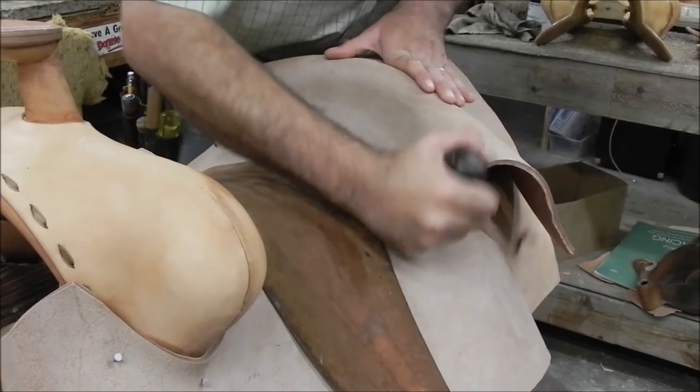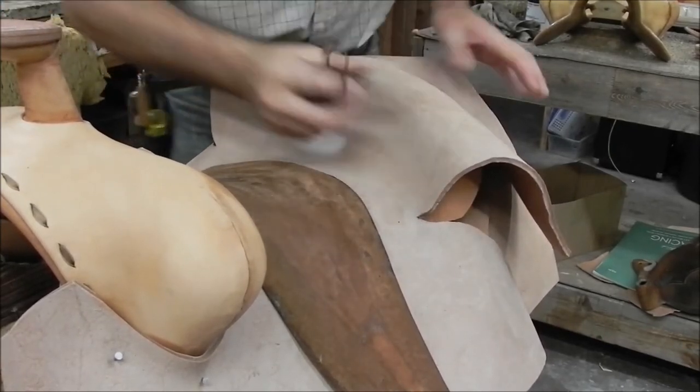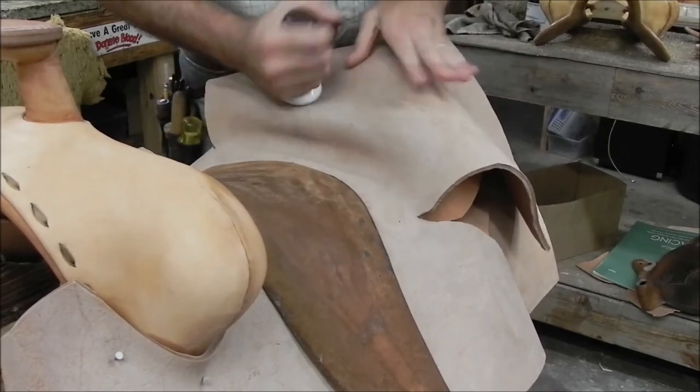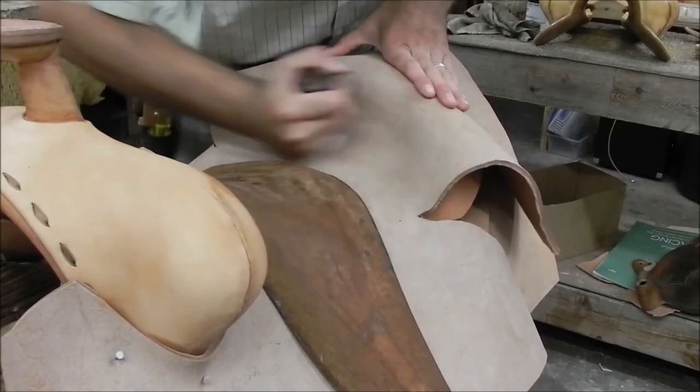Then I just rub my seat in, get a good grain there in the dish, and try to get that seat shaped in there. I usually push a little bit of a bubble inside my dish and then rub that bubble out in my seat. Now my seat is very wet and very cased.